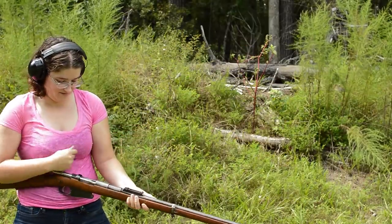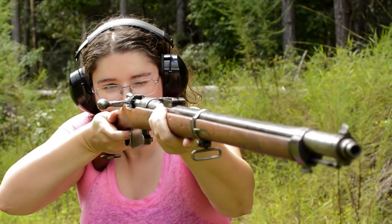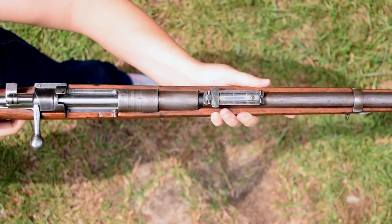Long and wide with a shallow forestock, it's not one of the most comfortable holds, especially with that barrel jacket. Keeps my hands cool, but like the Gewehr 88, it really bulks up the forestock.